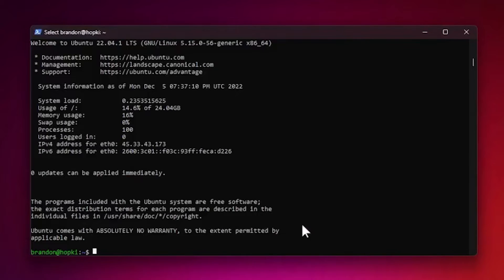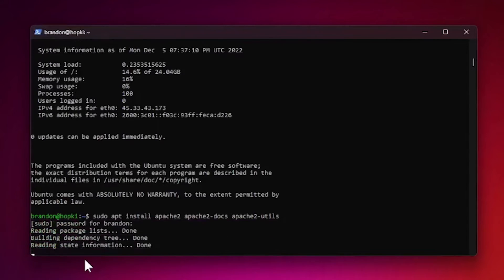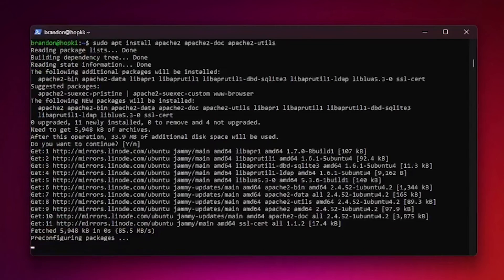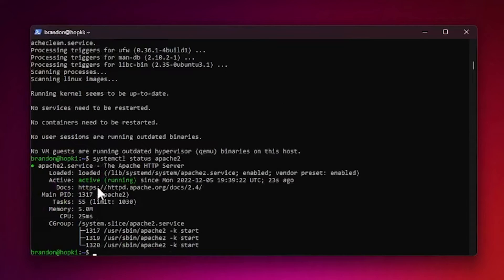Now we can install and begin the initial configuration of Apache. Run sudo apt install apache2 apache2-doc apache2-utils, enter your password, and let the installation complete. Once done, check the service with sudo systemctl status apache2 — you should see the service is active and running.